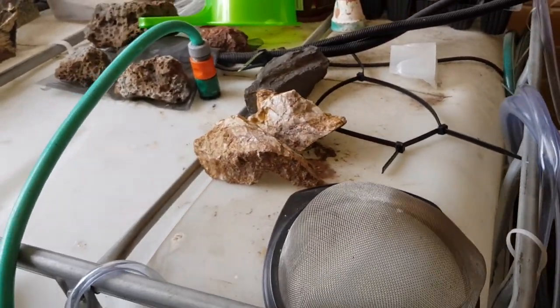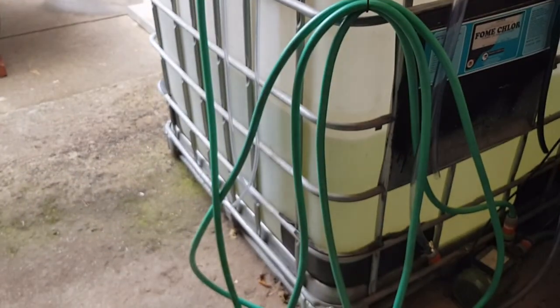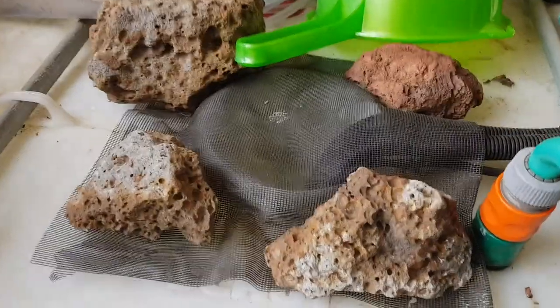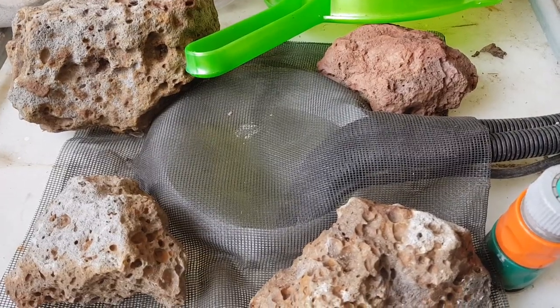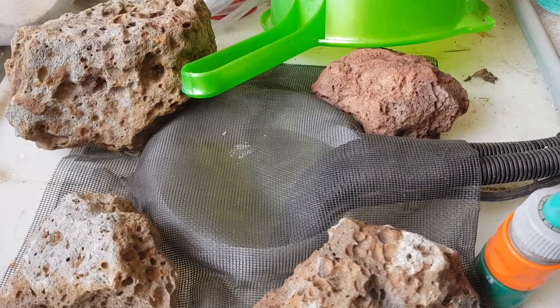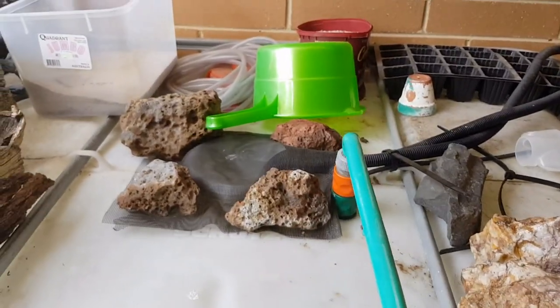I take the hose back outside and plug it back into my IBC tank. I've used about half of it, so when it gets down to about a third I'll fill it up and run the pump for a day to help get rid of the chlorine. There's fly screen over the top of the open-lid tank, so the chlorine evaporates through that over the next couple of days. I do a water change once every two weeks on these tanks — very simple, very easy.